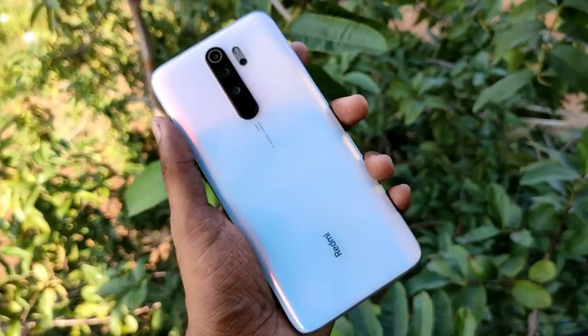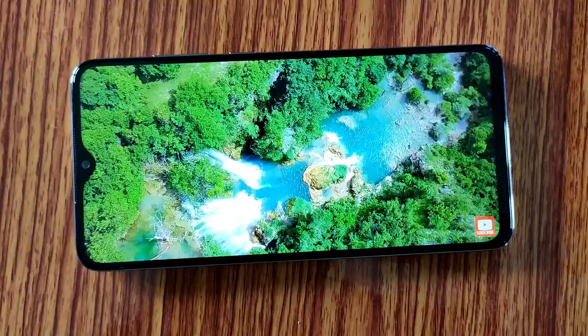The in-hand feel is very premium. It has thin bezels compared to the previous Note 7 Pro, with a lot of screen-to-body ratio improvement and a thin water drop notch.